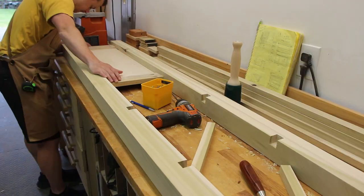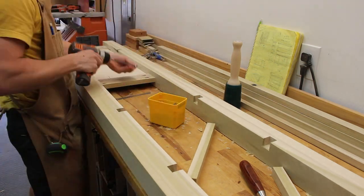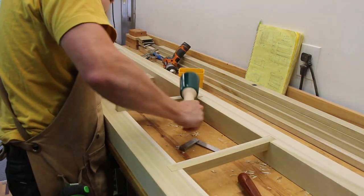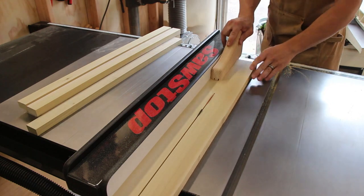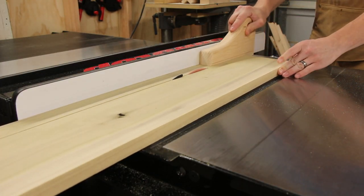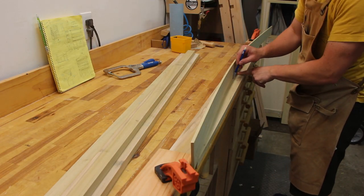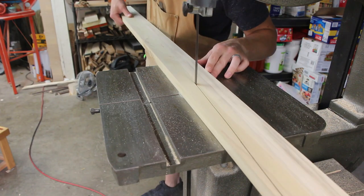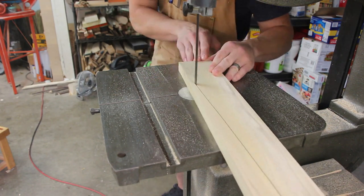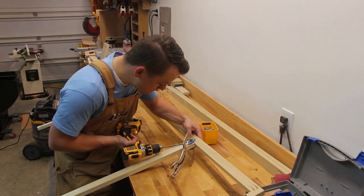I decided to assemble the sides into complete panels before working on anything in the middle of the cabinet. To connect the two sides of the bookshelf together, I made the cabinet face frame by cutting everything to length on the miter saw and then ripping it on the table saw down to the right size. The bottom of the face frame had a nice gentle curve on it, because who doesn't like curves? I then screwed the cabinet face frame together and attached it to the two sides I had already assembled.